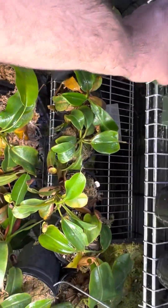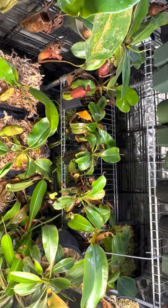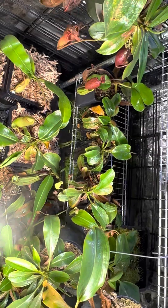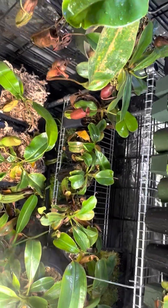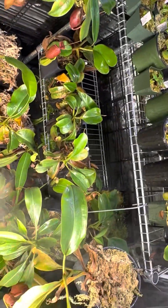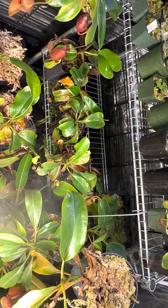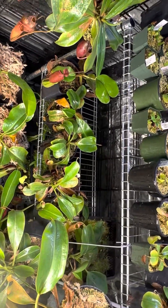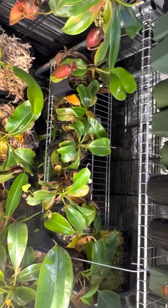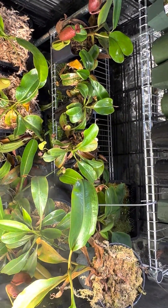The important thing when dealing with THRIP is that you want to hit them as soon as possible, as soon as you see the damage. The reason why is they spread very, very quickly, especially if you're growing in an enclosed area like a grow tent — they will spread very quickly and infest your plants. Minor cases, they'll cause stunted growth and deformed leaves. Major cases, they will wipe out your collection.